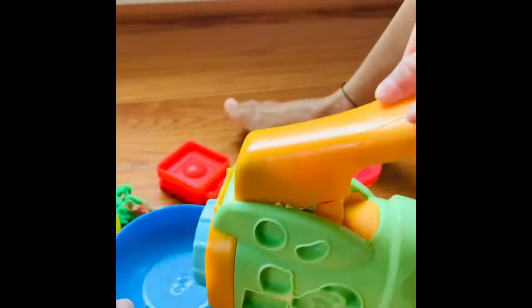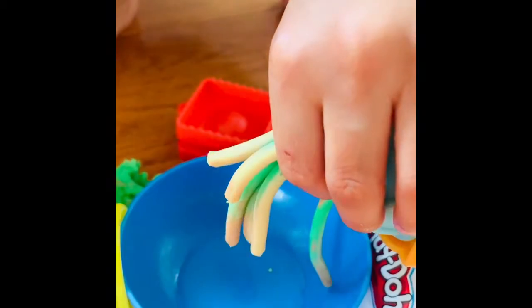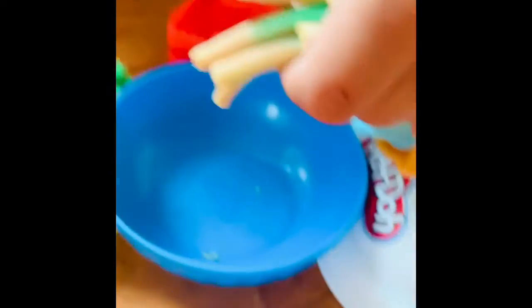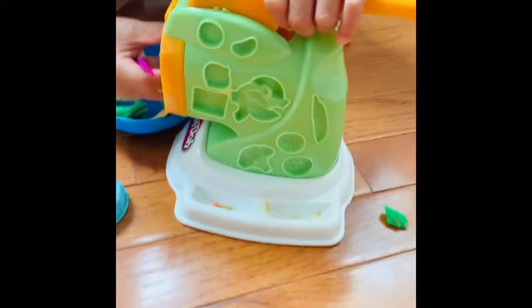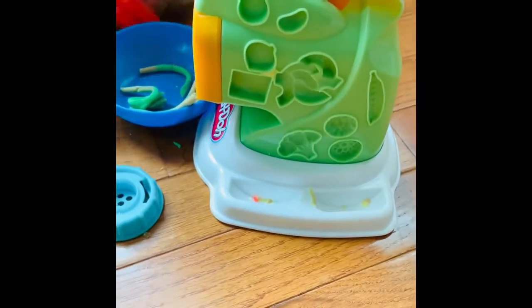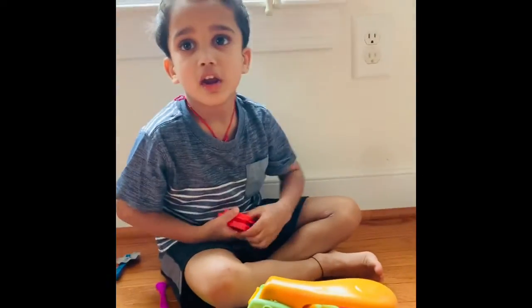See guys, it squirts! Now you take the slicer — or the knife — whatever. I'll take the knife because the knife is sharper than the slicer. I'll take a little of this and put it inside, close it — you put a little Play-Doh in the machine and close it.